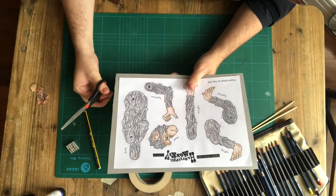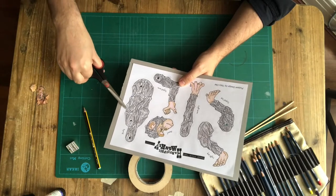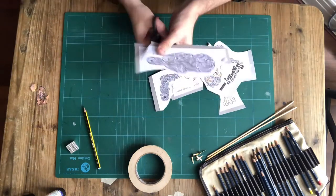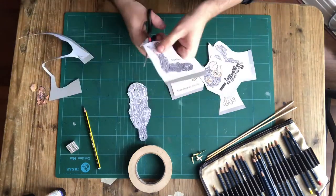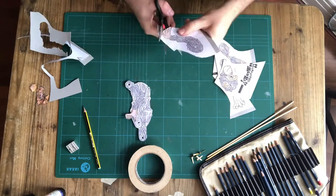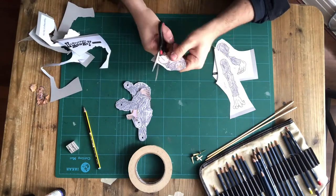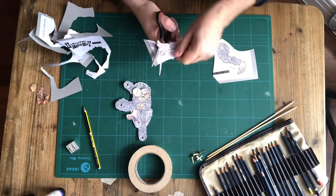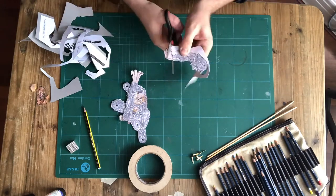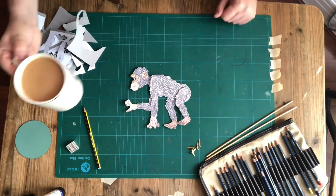The next step is to cut out all of your body parts. I'm going to cut right up against the line of the drawing. Cutting up puppets is thirsty work, so I've made a giant cup of tea as my reward.